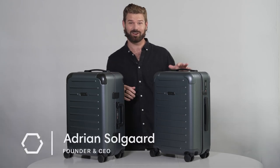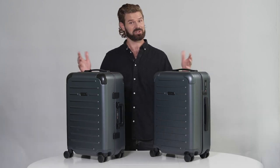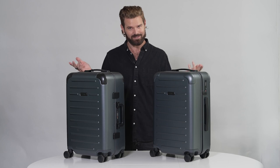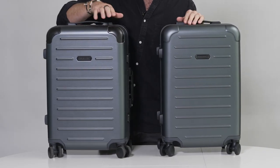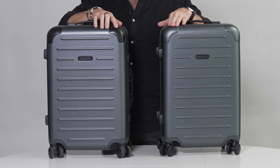You might be asking yourself: the Carry-On Closet Light or the Carry-On Closet Original — which one should I get? Well, there are a few differences, let's walk through them. On the surface you can see they look pretty similar. This one has metal protected corners, and this one has polycarbonate reinforced corners built into the design.